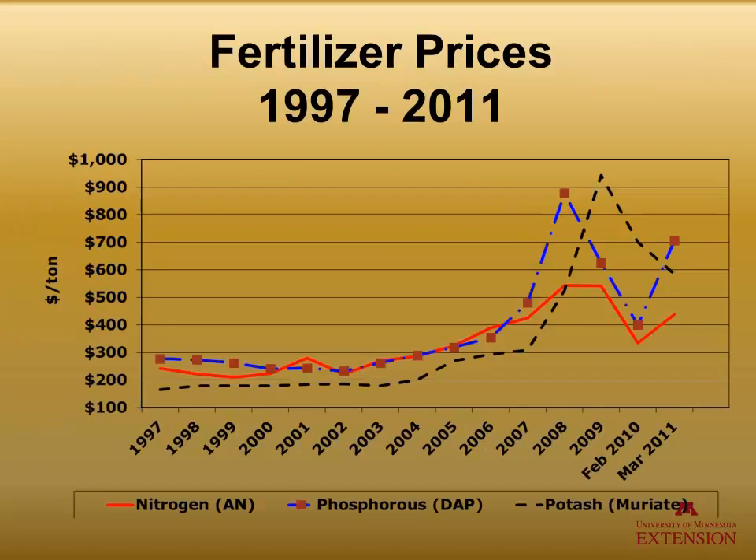It has been no secret that commercial fertilizer prices have escalated a lot over the last few years. Certainly in 2012 and 2013, prices are as high as they were in 2010 and 2011. This has been a major impetus for people really looking at the value of manure and wanting to capitalize on it.